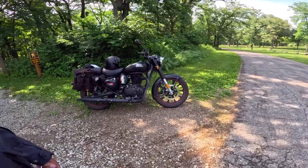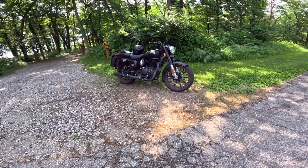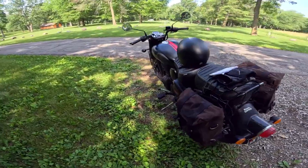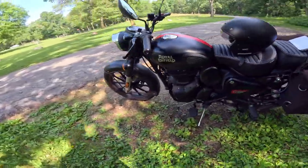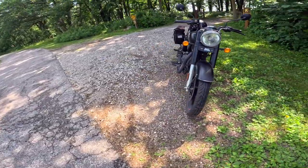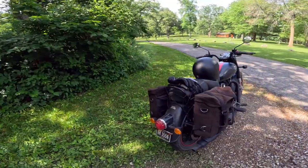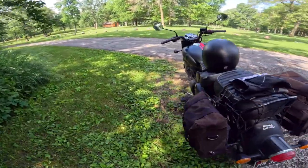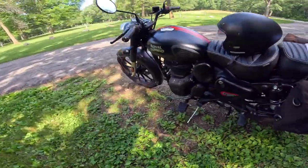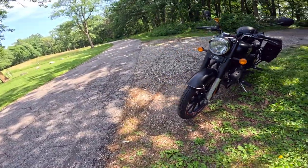I just absolutely love riding this thing. It has become my general motorcycle — the other bikes have become specific purpose bikes. I had to go on a long ride the other day, had to get there quick and get back, so I took the Triumph. If I want to ride dirt, I take the Himalayan. This is a great overall motorcycle. It's well-behaved, good-mannered, does everything just right and easy. It does everything but go fast, is what I like to say.